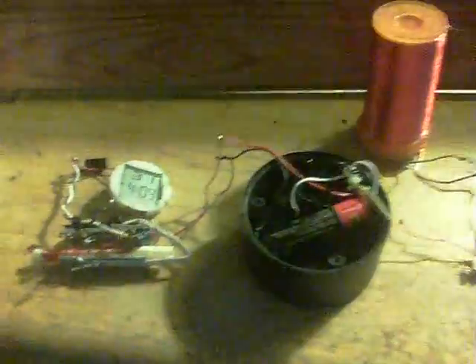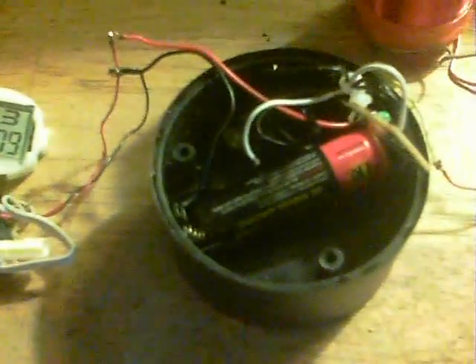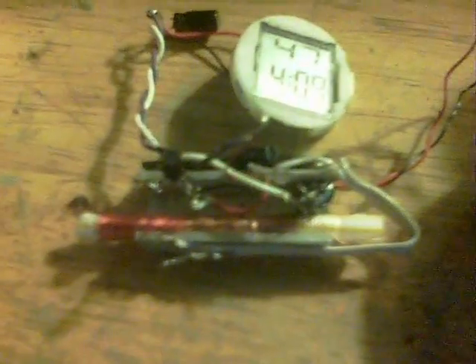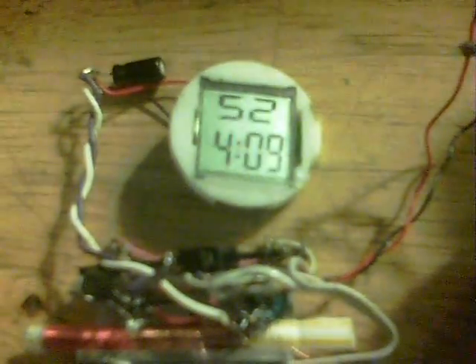I thought this was neat. I'm just preparing the little Tesla tower there on the Slayer exciter circuit, such that it will hopefully run from one of Lidmotor's penny circuits. As you can see, at the moment I've got the 1.2 volt cell connected to this penny circuit and it's running the watch there, and it has been doing for quite a while.